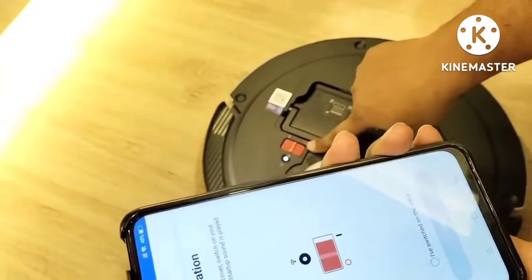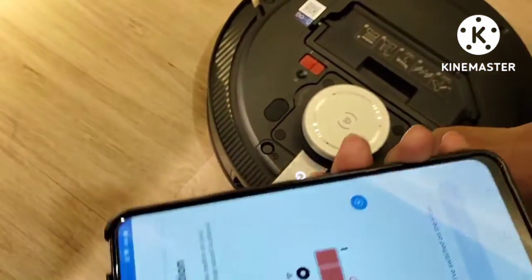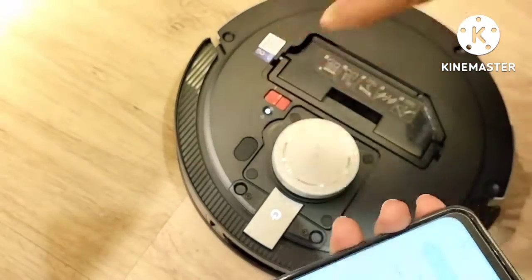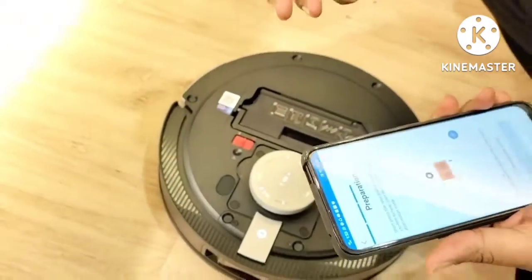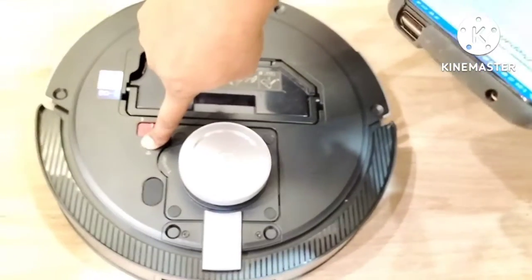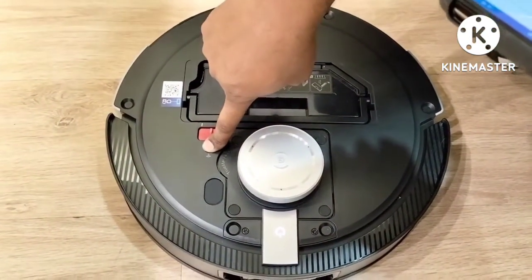Then they will ask you to turn on the D-Bot. The D-Bot is already on as you can see here with the power button lit. Then they will ask you to reset from here — press the reset button for one second. If you are already using it and it gives you trouble, the easy way is to connect again with the mobile app. Press this reset button and hold for 7 seconds.